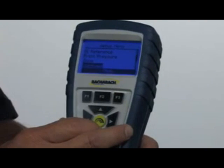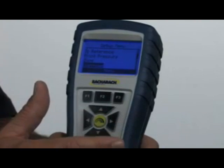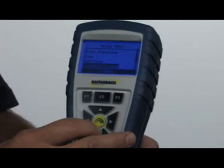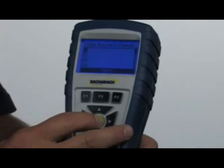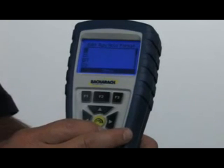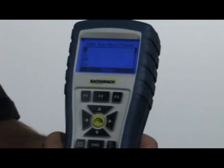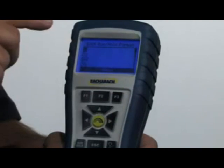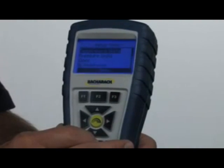With this instrument you can also set the printout to include your company name, your phone number, and even a customer name — there are three lines of text available. One of the nicest features I think this instrument has is called the run-hold format. Hitting enter and then edit format, I'm able to make this instrument display readings in any order I prefer. My personal preference would be oxygen, CO air-free, and stack temperature. I can set this instrument up so the display shows whatever order I prefer.